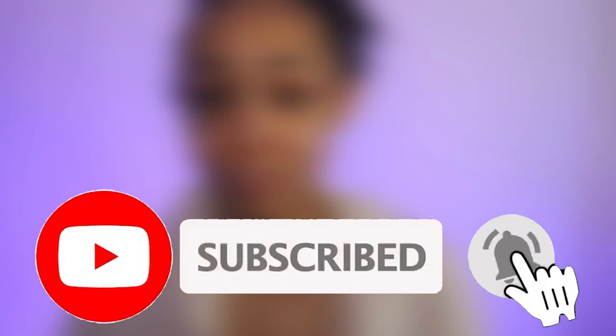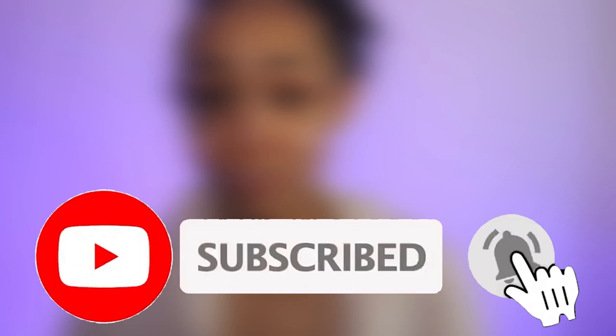Thank you so much for sticking around to the end of this video. If you're interested in more content like this — detailed in-depth tutorials, anything DIY — please give this video a like, subscribe to the channel, and hit that notification bell so you don't miss a thing. Thank you guys so much for watching and I hope to see you in the next video. Bye!